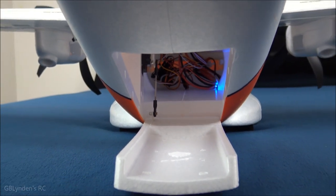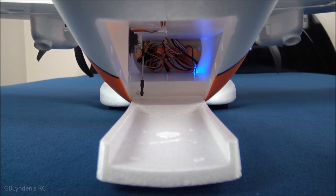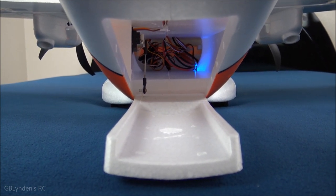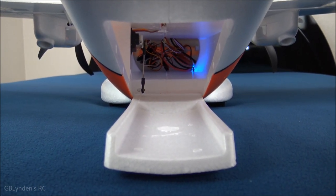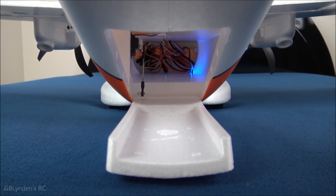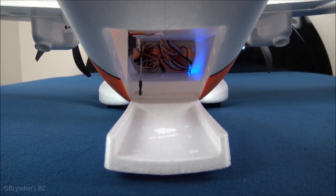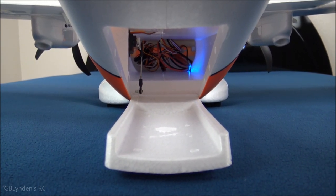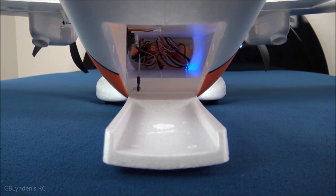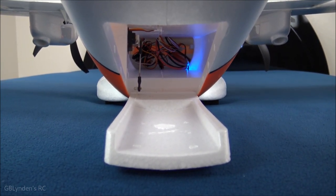I plan on getting very creative with my options with this. If you have not subscribed, do it now so you don't miss out on any of the fun — including fun with this plane dropping stuff out of it. I've got a candy dropper for my Durafly Tundra Version 2, and I'm going to make videos with that. Nothing but fun on GB Lyndon's RC.